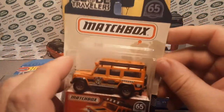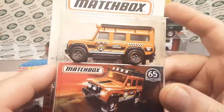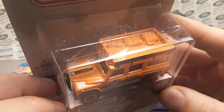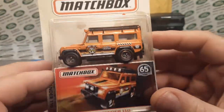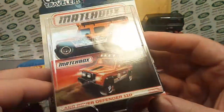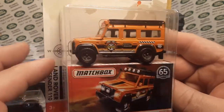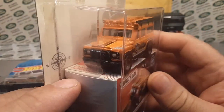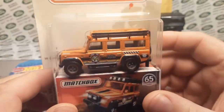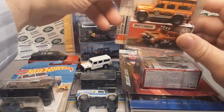We're going to go with another Globe Travelers Matchbox. I love this casting — real riders, full metal die cast. This is awesome: the 65th anniversary, all decked out. It's got some detailing on the back, the side, a little on the nose and the front. We're going to throw that in — that's an awesome one there.